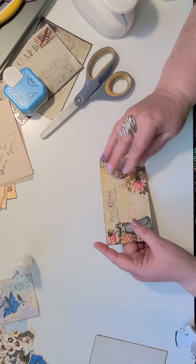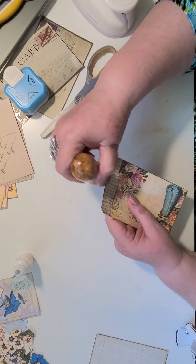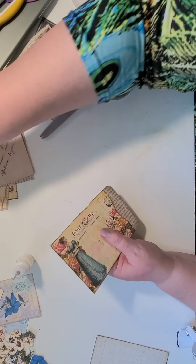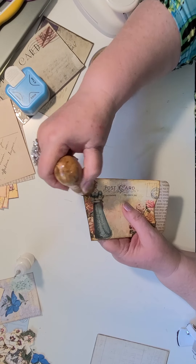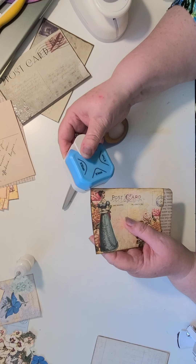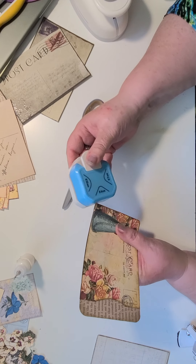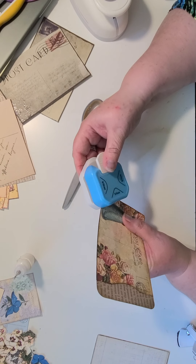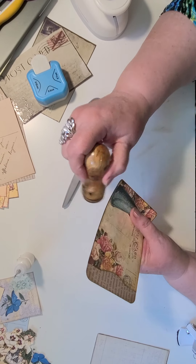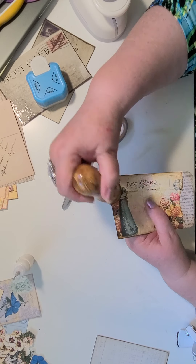We've both been fully vaccinated. We don't really put ourselves in positions where we're going to carry infection to someone else, for the most part — aside from going to grocery stores, which we still wear our masks when we do that. I'm just not ready to give that up yet. Going to the grocery store is about the only thing we do, and we wear masks when we do that.